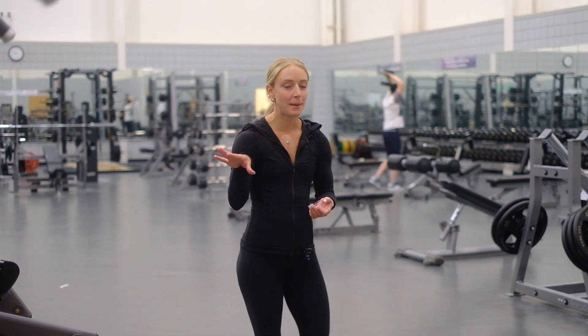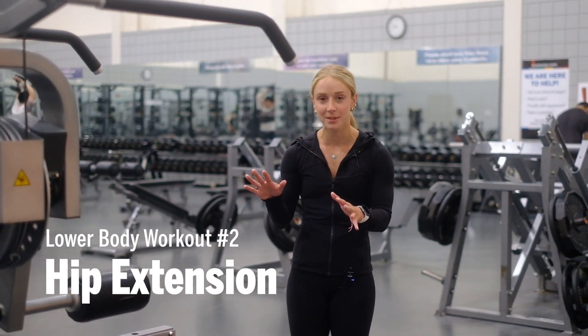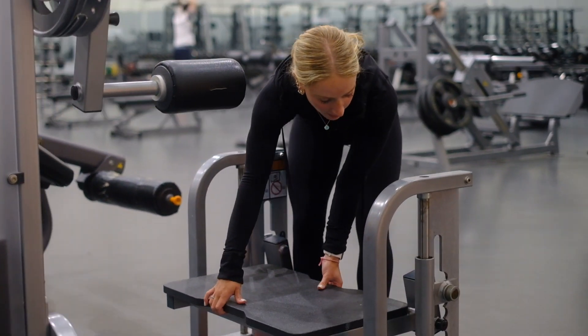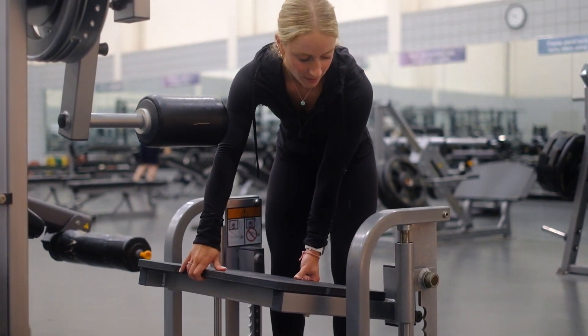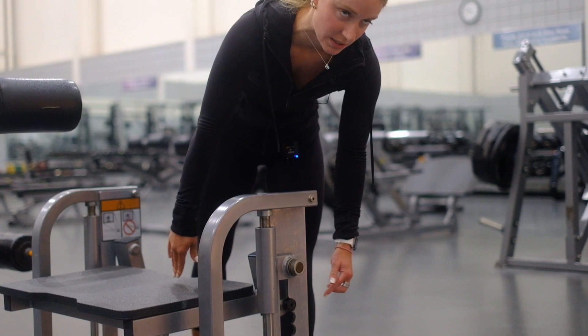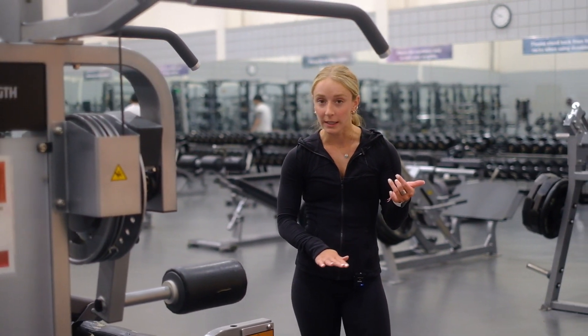Next I'm going to head over to the hip and glute machine. This machine can be a little bit intimidating as there's a lot to set up, so I'm going to walk you through how to set up the bases. I like to set the base platform on the tallest setting — you lift up and then push it back into place and make sure the little circle is latched into its spot. I'm about 5'3"; if you are taller I would recommend lowering it a little bit.